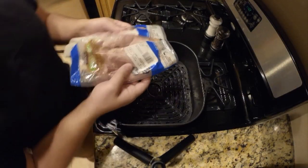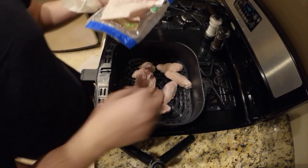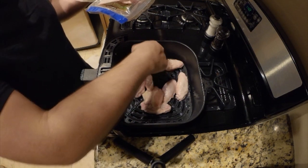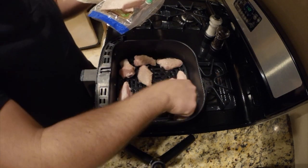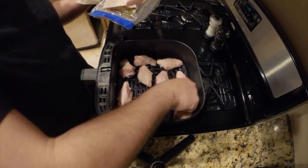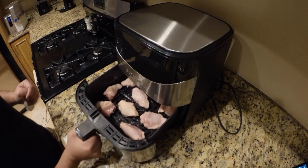You will need to drop your chicken wings into the air fryer pan. Put your chicken wings in and spread them around. Also, make sure you wash your hands — you're going to be a little filthy little person. Time to enter the wings into the air fryer, shove it in there like this.